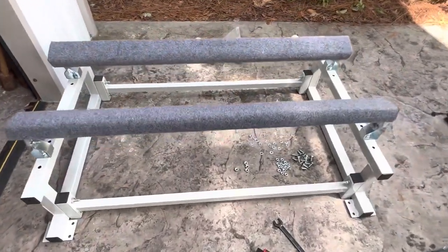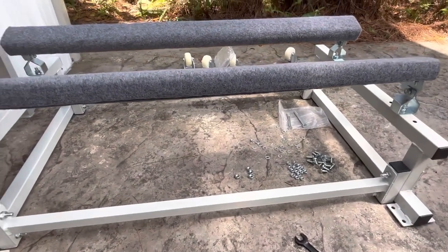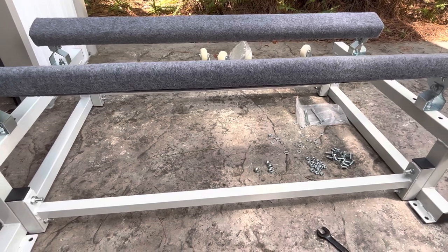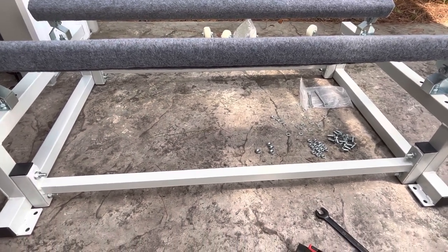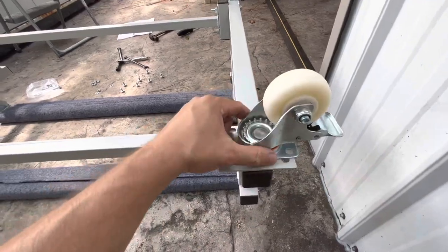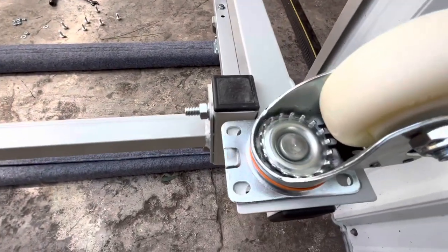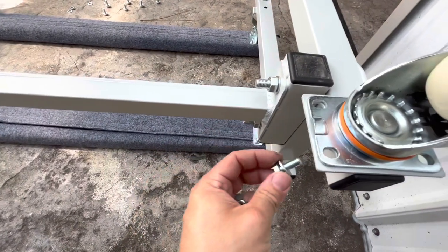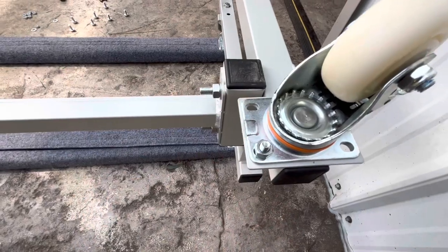Our PWC dolly is almost completely put together — we've got our frame assembled, we've got our bunks attached, and now all we've got to do is get those caster wheels in place. To do that we're going to flip the dolly over. There are two types of casters included in the kit: locking ones and standard casters. To attach them is exactly the same — the washer goes on the bolt, it goes through the assembly, and get all four in place before you tighten them.